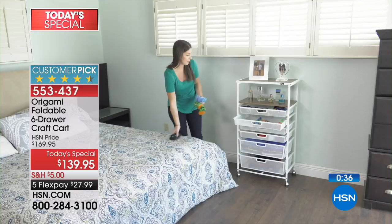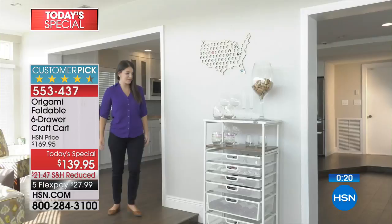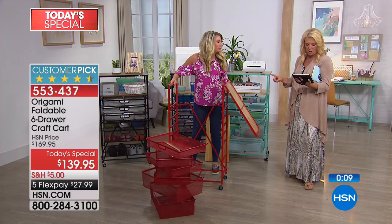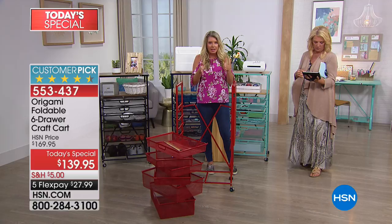Teresa is on here saying she has one and loves it — she's thinking about ordering a second one and hoping the UPS man delivers it while her husband is at work so she can sneak it into her craft room! Jan wants to know: do the Origami hooks work to hang on the sides? I don't think so — it's not made that way because you wouldn't be able to get the shelves out. This cart is 13 inches off the wall with a six-drawer system, maximizing almost four feet of vertical storage space.